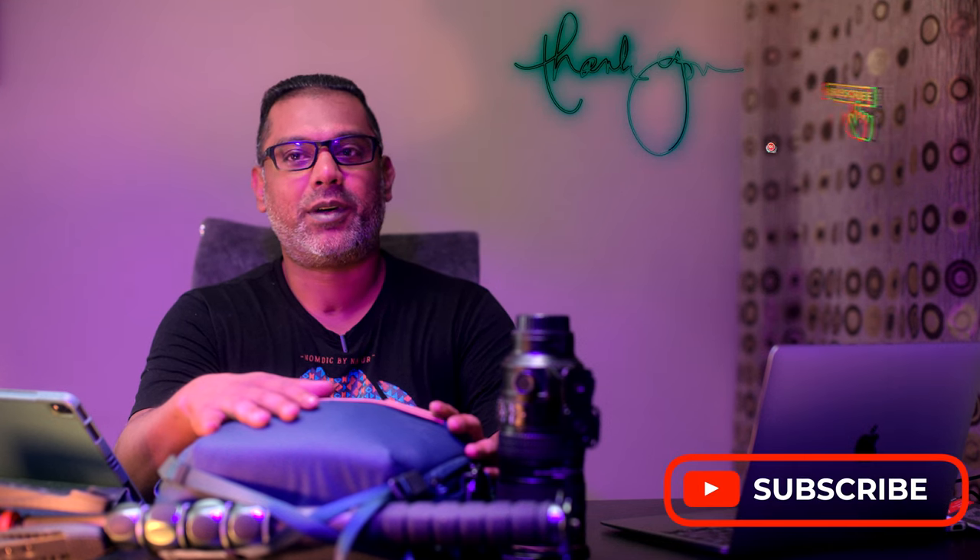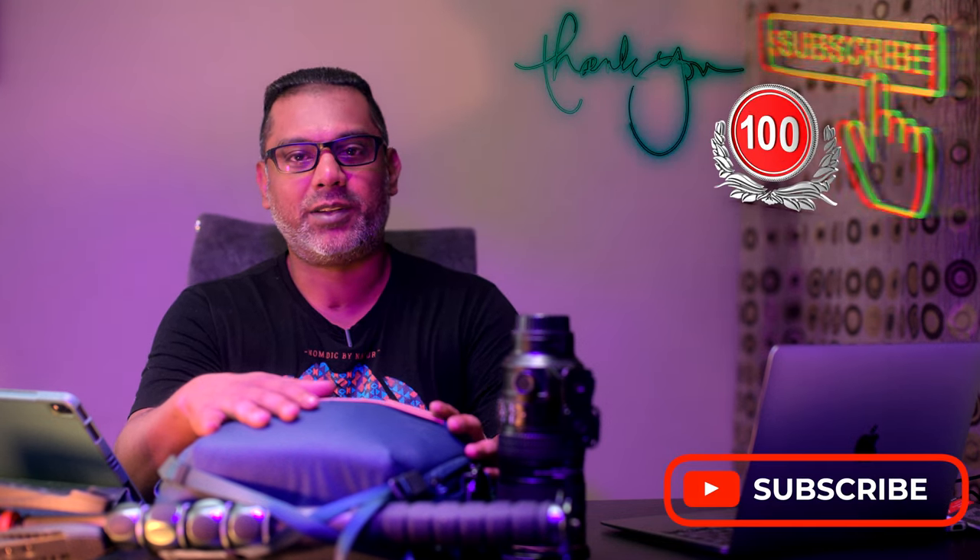Hello everyone, thank you for visiting the channel once again, and I'd really like to thank you all for helping me pass the 100 subscriber mark. Today I'd like to share my experience with the Peak Design Version 2 sling bag. It's a very minimalistic design and approach to carrying your camera gear, and I'm pretty impressed with how efficiently all the required equipment can be carried in this design.